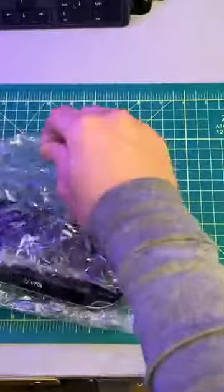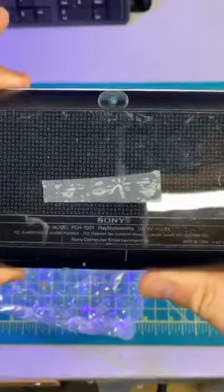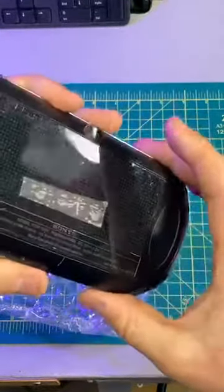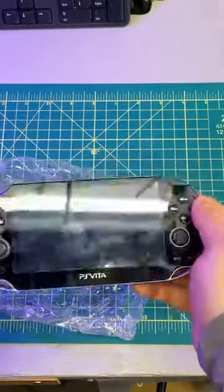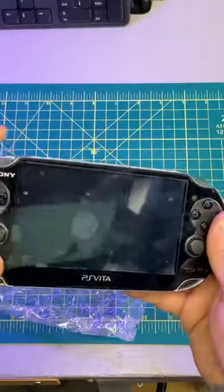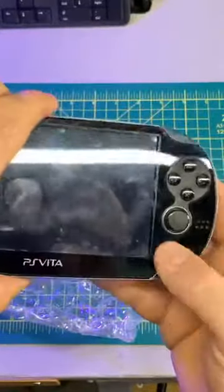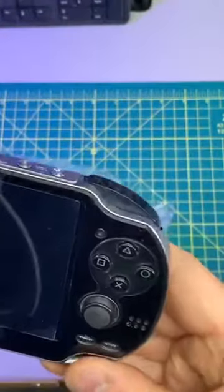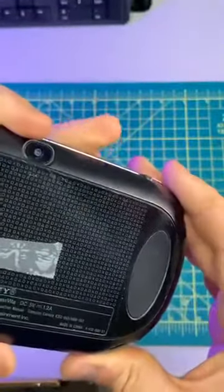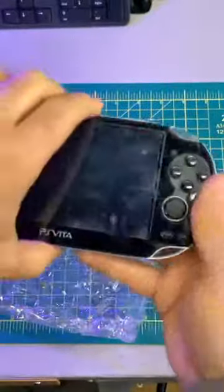PS Vita — I think this one is a first gen Vita. Let's take a look: yep, PCH-1001. I have a couple of other Vitas, the slightly newer ones, but I heard and read about the screen on this one being pretty fantastic and the whole thing generally being a bit over-engineered. I bought this one mainly because there was bubbling on the screen, but as far as I can tell it's a screen protector. So this is going to look fantastic. There's a little smooge in the bumper, some tape on the back, a few scratches, but all in all this is a really good-looking PS Vita.